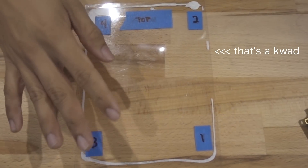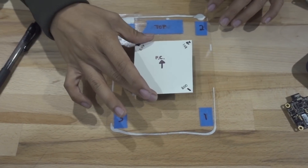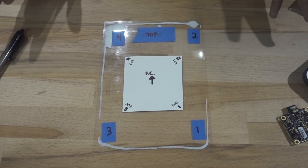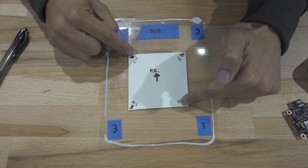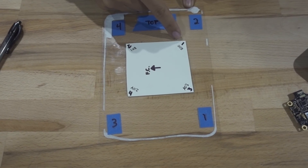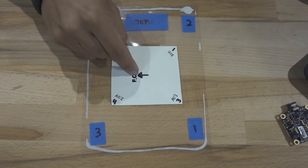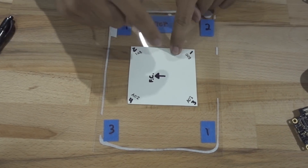Looking at the quad from the top in the correct orientation, motors one through four line up one-to-one with the FC pads — everything is good. But if we clock the flight controller 90 degrees counterclockwise, you can still keep the wiring short and clean, but you now need to tell the flight controller the new resource values. Motor one will now equal A03, motor two will equal B00, and so forth.